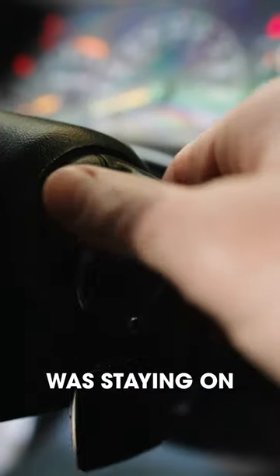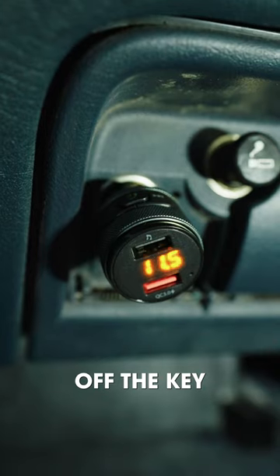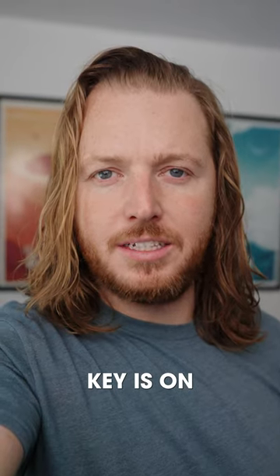The cigarette lighter on my Suburban was staying on even after I turned off the key. Here's how I switched it so it's only on when the key is on.